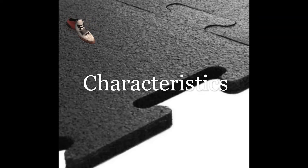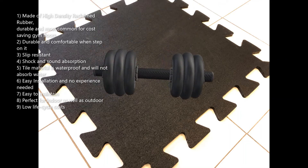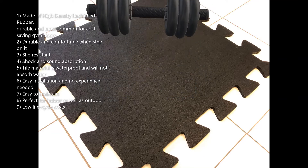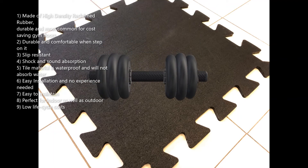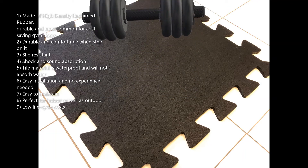Characteristics: 1. Made of high-density reclaimed rubber, durable and most common for cost-saving gym floors. 2. Durable and comfortable when stepped on. 3. Slip resistant. 4. Shock and sound absorption. 5. Material is waterproof and will not absorb water. 6. Easy installation and no experience needed.